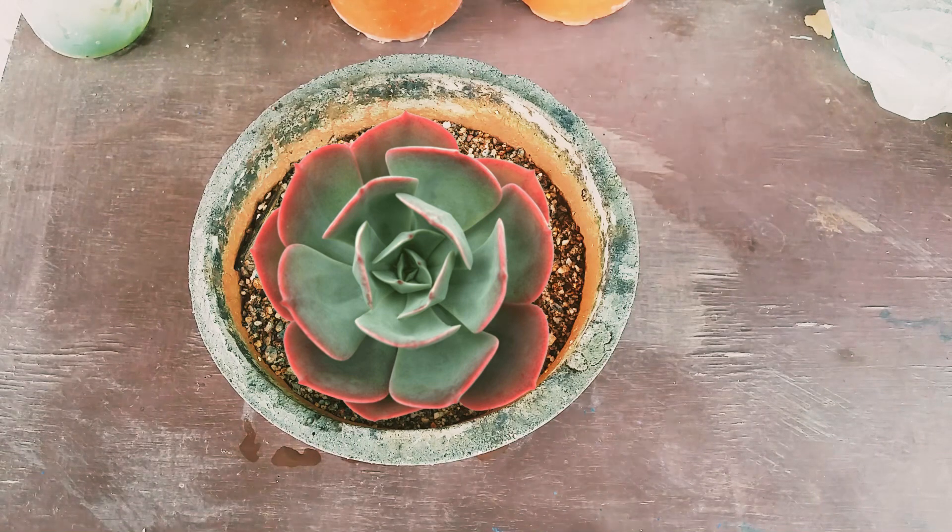Echeveria Blue Sky is absolutely beautiful — it is a very vibrant color succulent as you can see. You can give it a good amount of morning direct sunlight for five to six hours after acclimating it. Only then will you be able to see the colors. If you keep it in indirect bright light, the succulent will be compact with very minimal color, but if you want that intense color, expose it to morning direct sunlight for five to six hours after acclimating it.